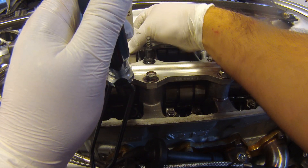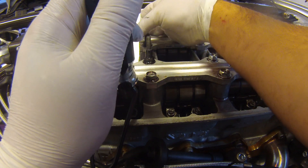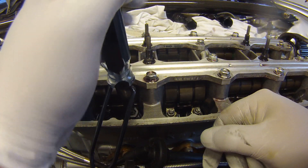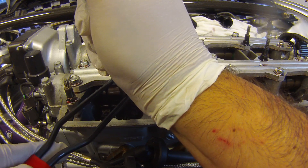You can almost hear a little squeal or a little burp as you're going by. That feels good. Keep the flathead where it is, because that's your adjustment point.